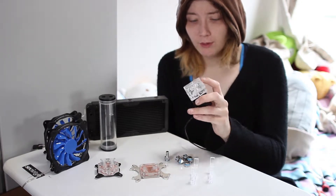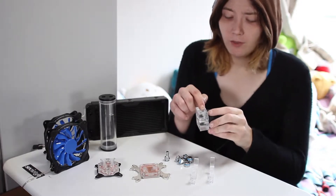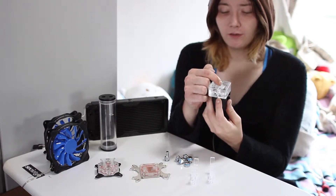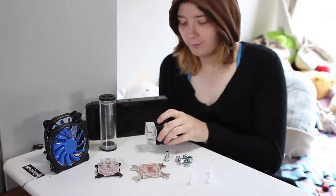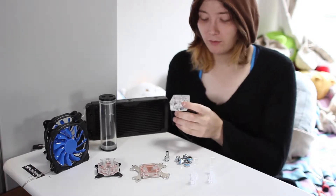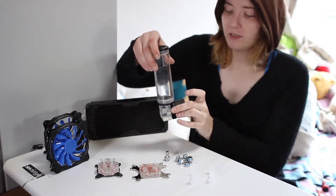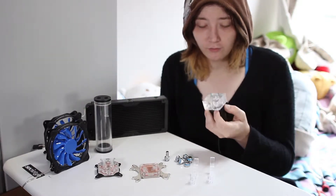Then we have the pump, again with an acrylic top. I first thought the inlet was one way, but actually the top is the inlet. So pay attention to that if you're going to get this kit — you have to mount it a specific way. There are also no markings for in or out, or any indication of which port is which, so just be careful of that.